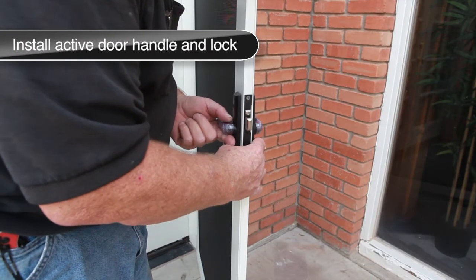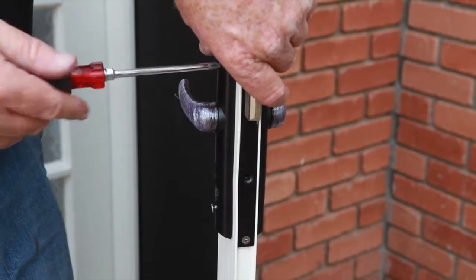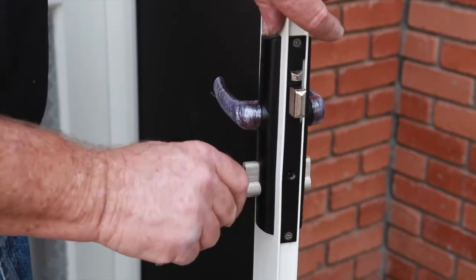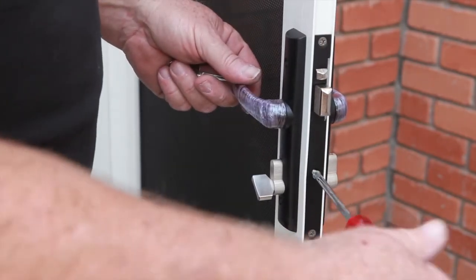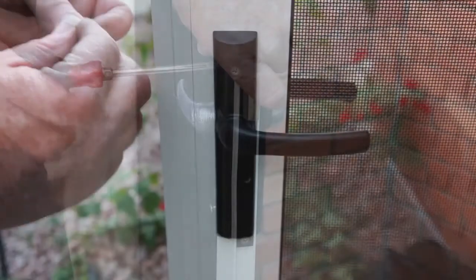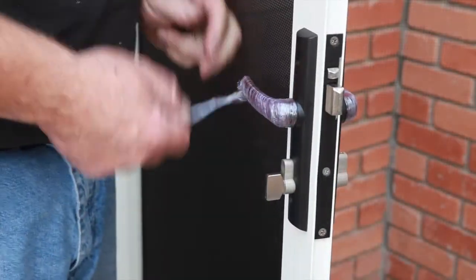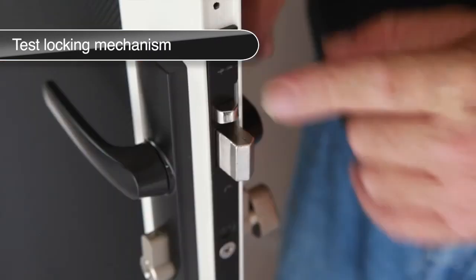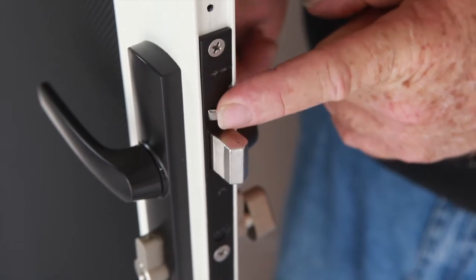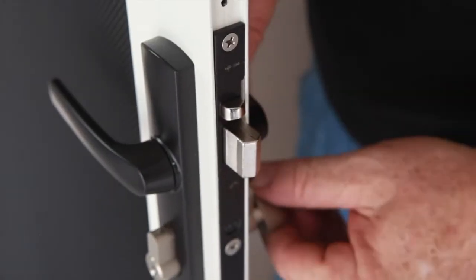Using the locking handle and spindles from one of the door packages, install the hardware in the active door, leaving each mounting screw about a half turn from tight. Insert the locking cylinder into the hardware from the inside of the door and tighten the retaining screw until snug. Then go back and tighten the mounting screws on the handle. Install the screw covers to hide the screws and remove the plastic from the door handles. With the door open, retract the three-point locking mechanism using the key or thumb turn, then test by first depressing the three-point locking system trigger and then deploying the locks using the key or thumb turn.